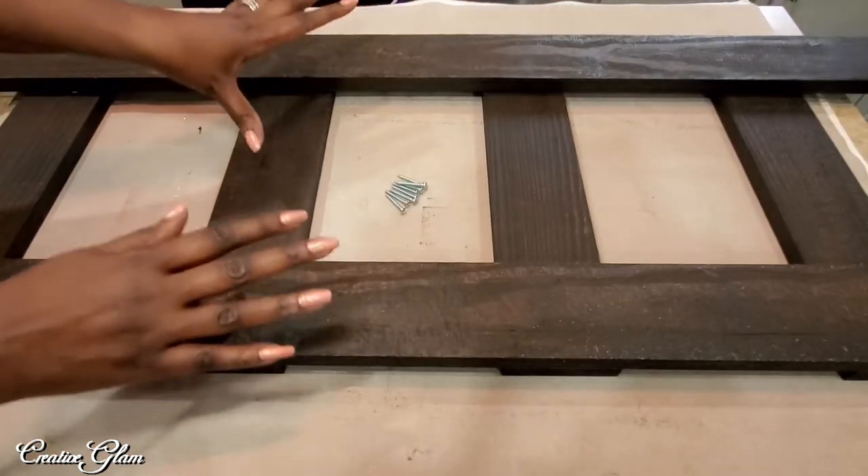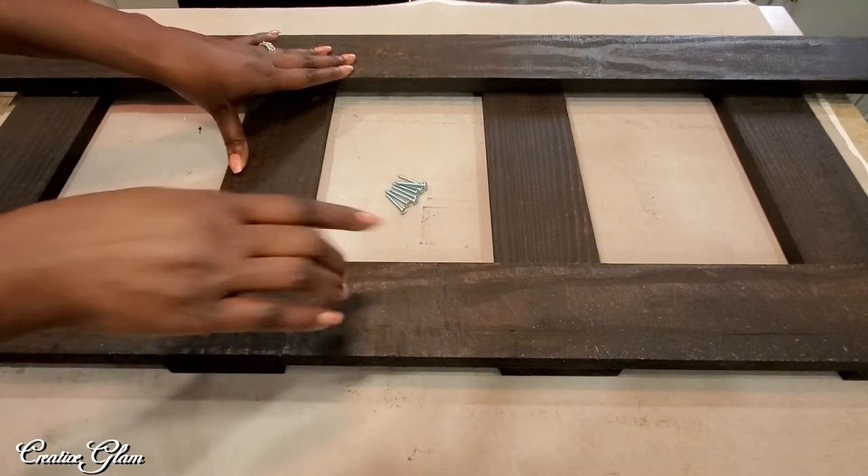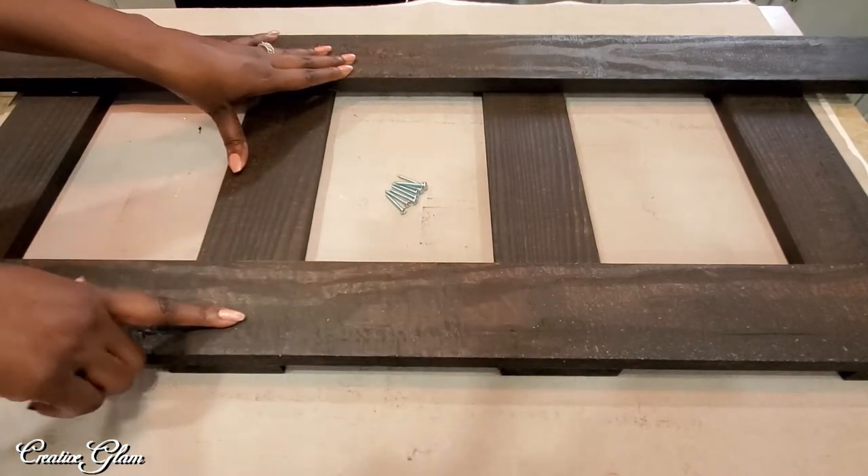The wood glue is dry and I've flipped it over. Now I'm going to add a screw in the back for just additional support.